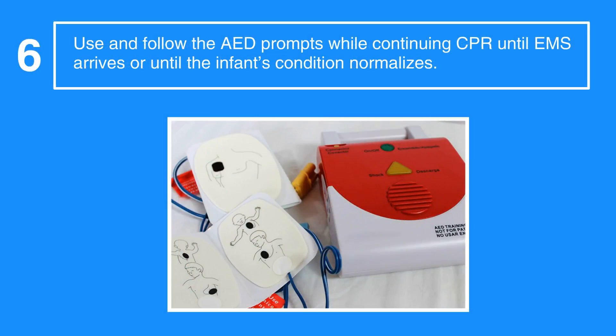Next, use and follow the AED prompts while continuing CPR until EMS arrives or until the infant's condition normalizes. This concludes our lesson on two rescuer BLS for infants.